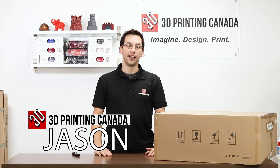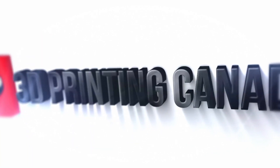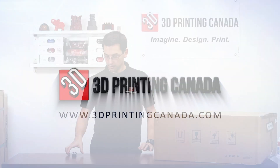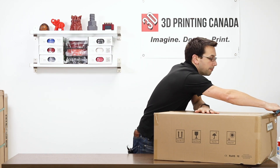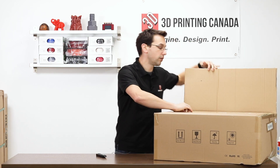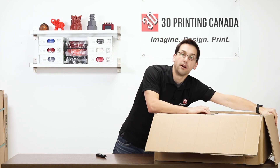Hey guys, thanks for tuning in. Today we're going to unbox and set up the Longer LK1 Plus. So if you've watched our Longer LK1 video, this is going to be a lot of the same, only it's much larger. This is a 400 by 400 by 500 millimeter build volume, whereas the Longer LK1 is your standard 300 by 300.